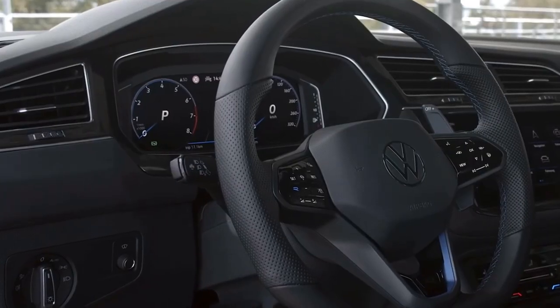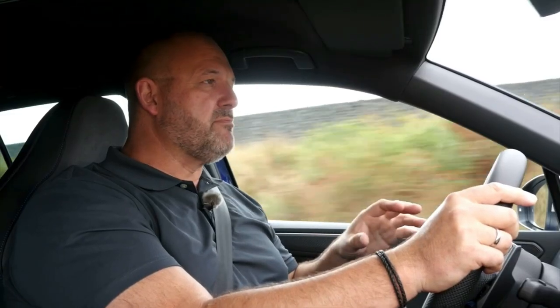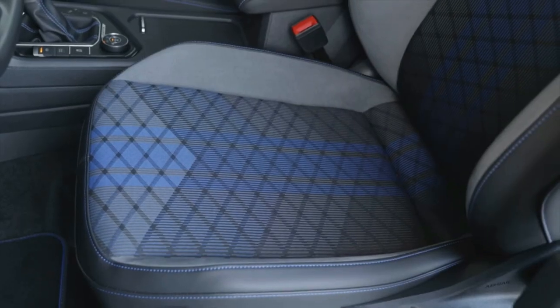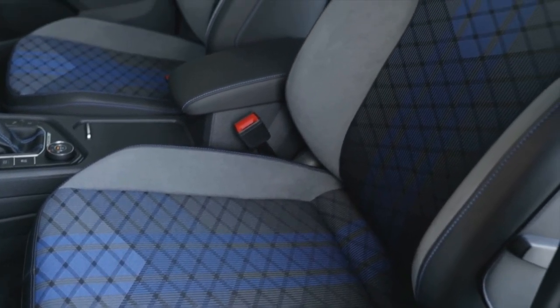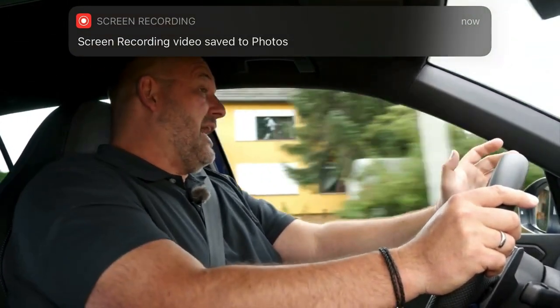Part of our interior trim with the R is we have not only the digital cockpit pro and the R sports steering wheel but also — most importantly — these special sport seats with integrated headrests. They don't only offer loads of comfort, they also offer more than enough support, and the headrest is absolutely fine even for a tall person like me.